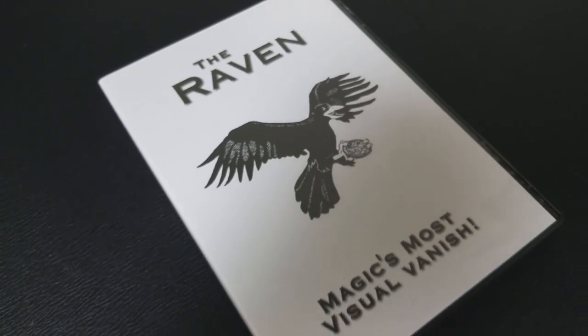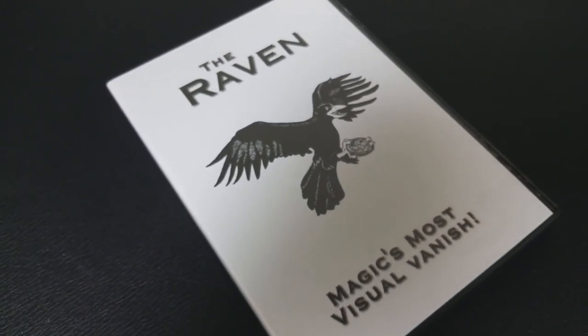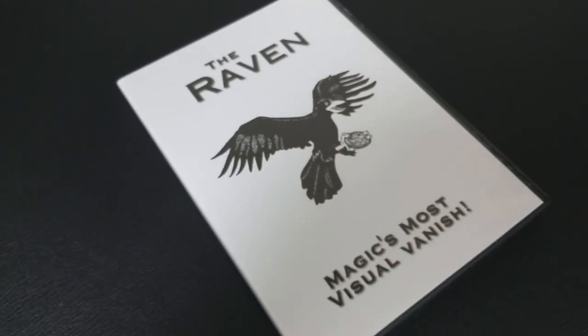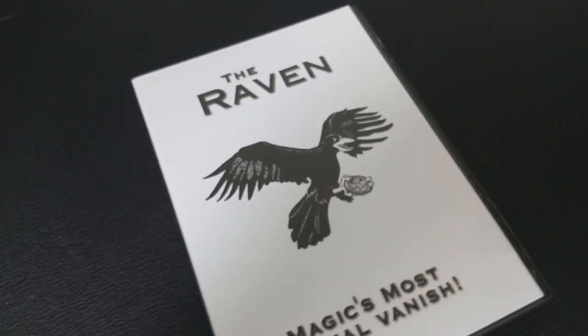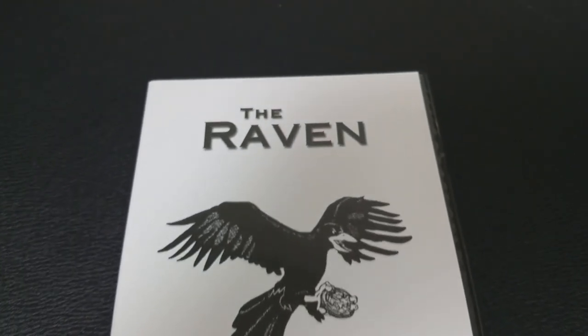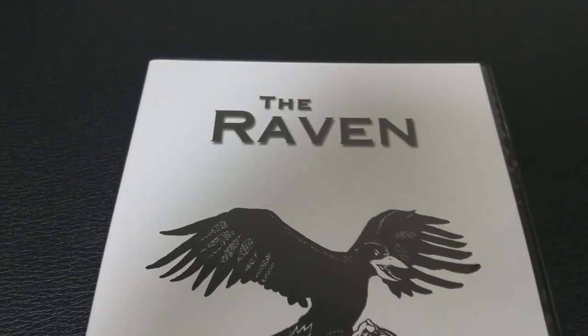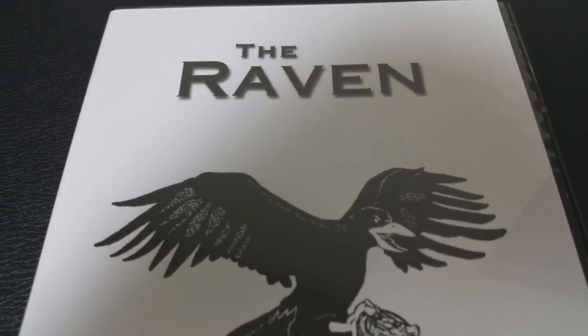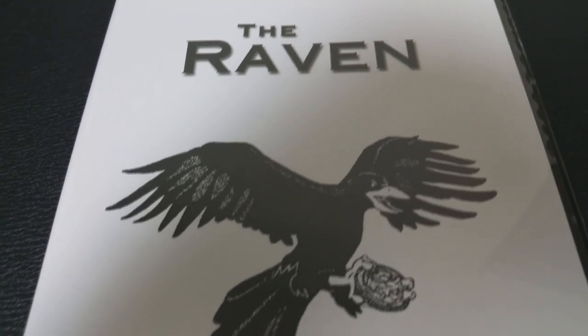This video contains 20 different effects that you can do with a Raven. You can do a shrinking die, a vanishing bill, there's a dime and penny transposition, there's a vanishing cigarette, a lot of vanishes, vanishing coins, changing a coin in the spectator's hand, a card to coin, there's a bare-handed coin appearance and a vanish, and then also Chuck Leach teaches you the empty hands move.